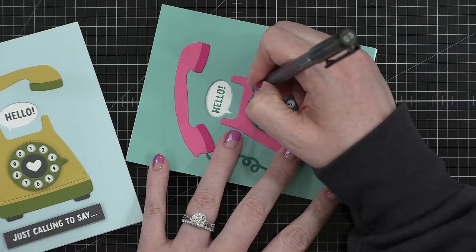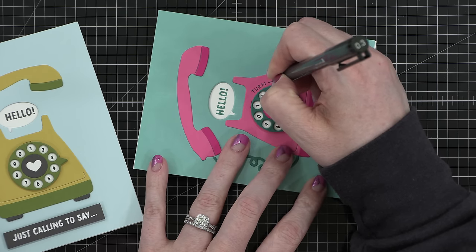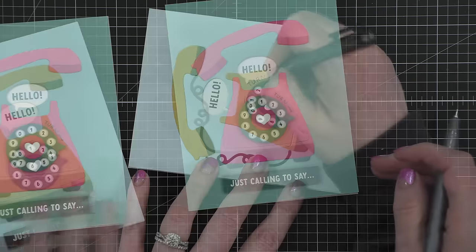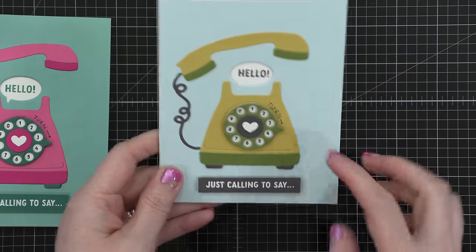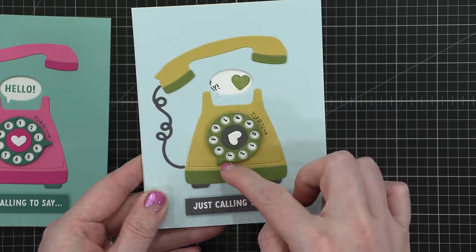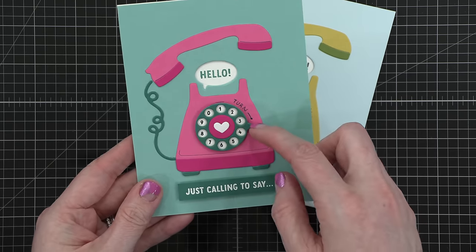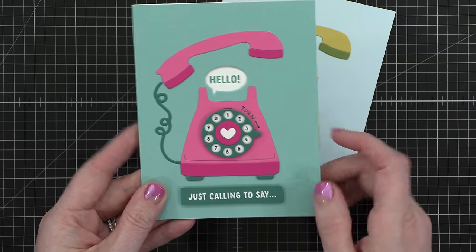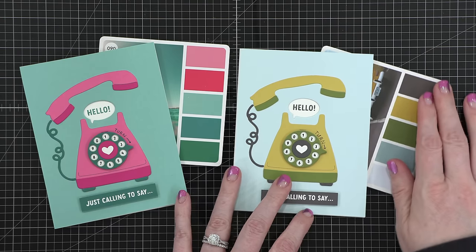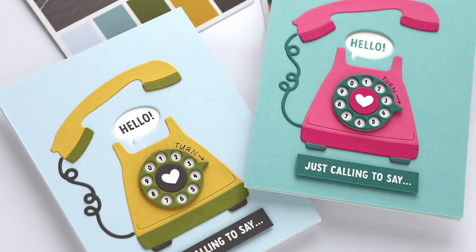I took one of the cards to my husband and said 'look how cool this is,' but he didn't know what to do with it. Once I told him to turn the dial, he got it. So I decided to add a little 'turn' label with an arrow. Also, this card is very thick in the middle — more than a quarter inch — so you can't send it through the mail with regular postage. You'll have to pay extra postage or deliver it in person. Adding a little instruction on it, just in case I do send it through the mail, would be advantageous.